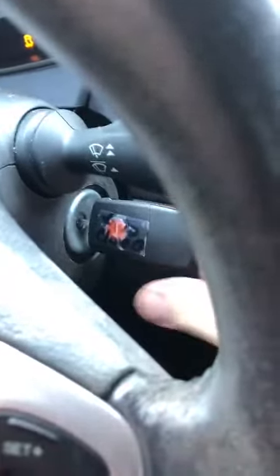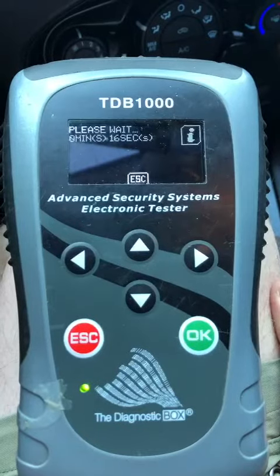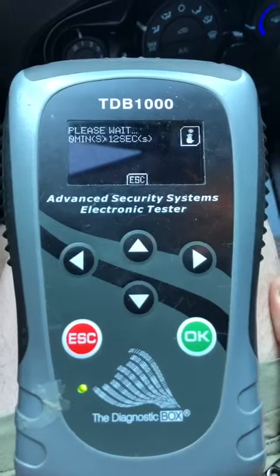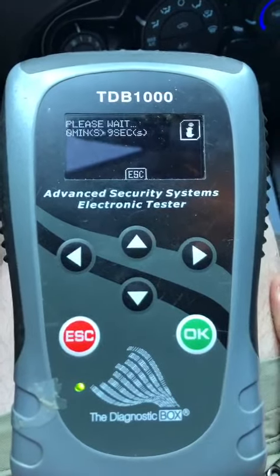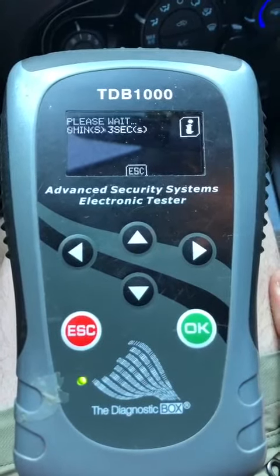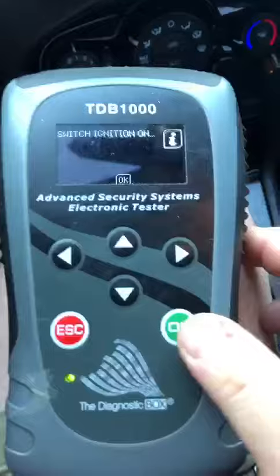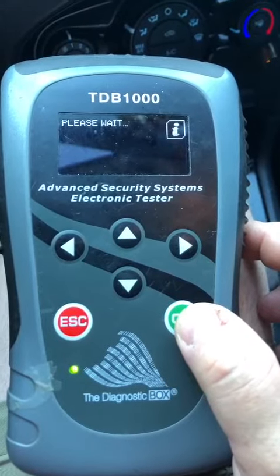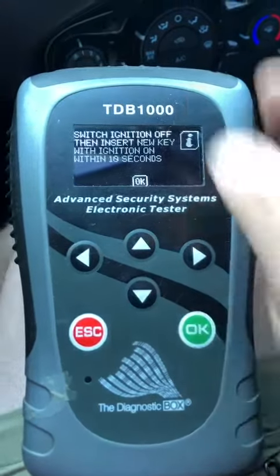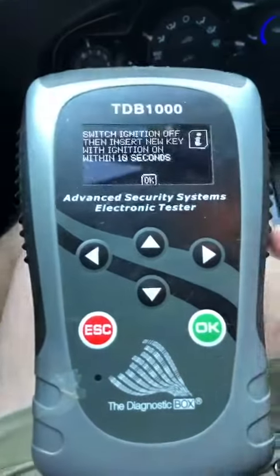Turn your ignition off. Turn your ignition on. Turn your ignition off. New key — it's the same key. Turn it on. Press OK.